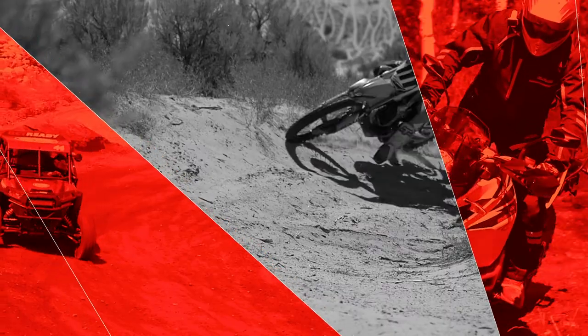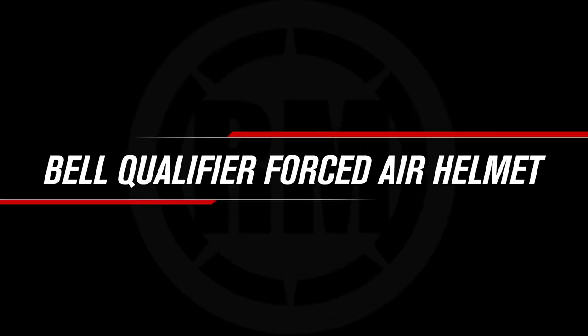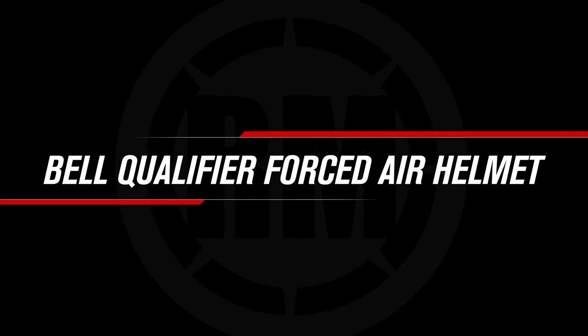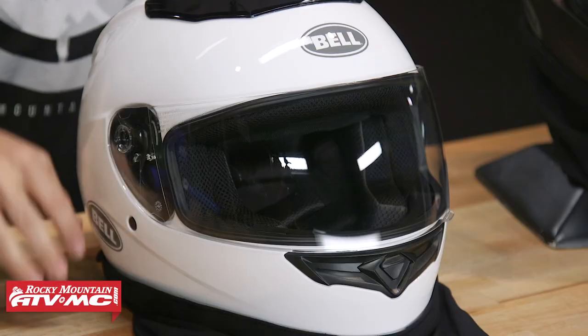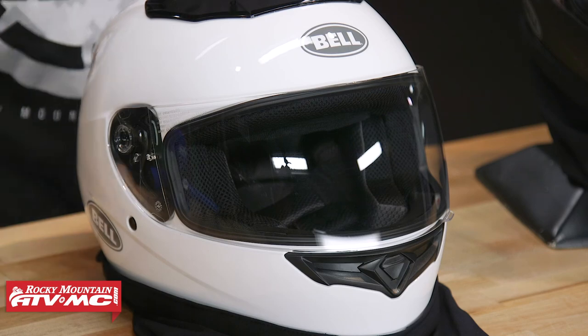Hello everyone, I'm Chase at Rocky Mountain ATV MC, giving you a closer look at the Qualifier Forced Air Helmet from Bell. Today we're giving you a closer look at the Qualifier Forced Air Helmet coming from Bell Helmets. If you're in the market for a Forced Air Helmet that's not gonna break the bank, well, this would be a really good option. The Qualifier's gonna come in sub $200, and we're gonna go through and talk about the features and benefits of having a helmet built to take a Forced Air System.